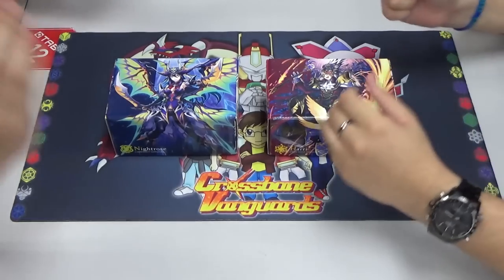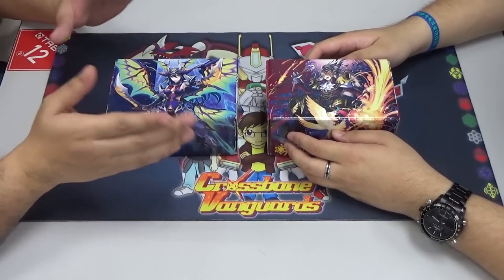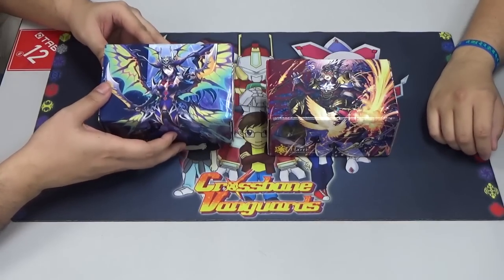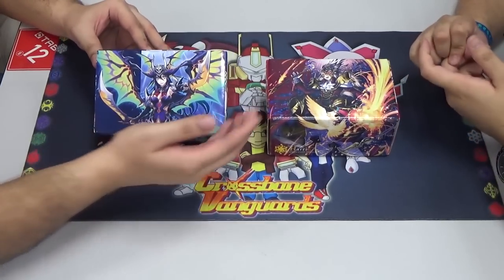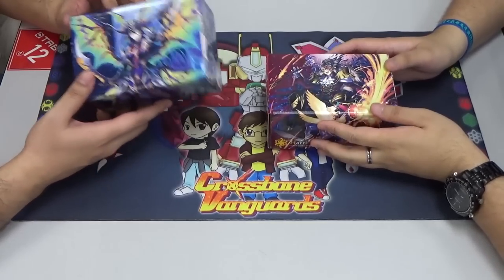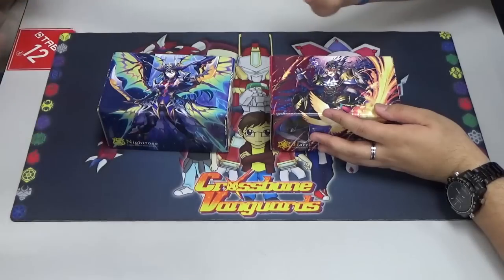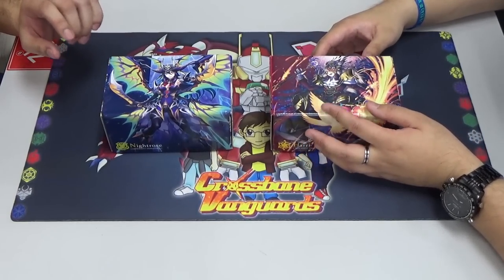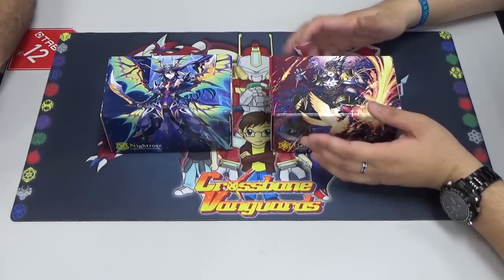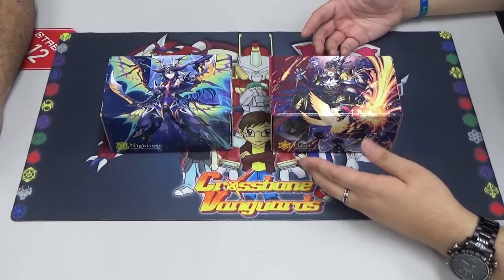Happy New Year! And as a New Year's treat, we're actually going to be doing a quick unboxing video for the two supply sets for Night Rose and for Harry as well. So we finally got our hands on these and we're finally going to showcase this right here for you guys. It's a special New Year's treat. We apologise that this came in late because our orders got delayed somewhat.